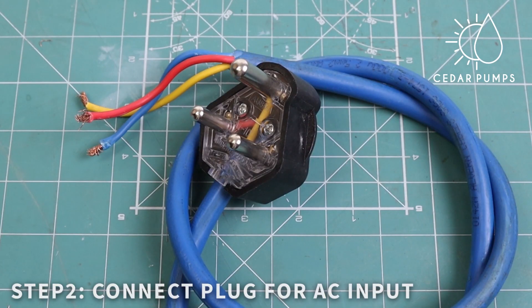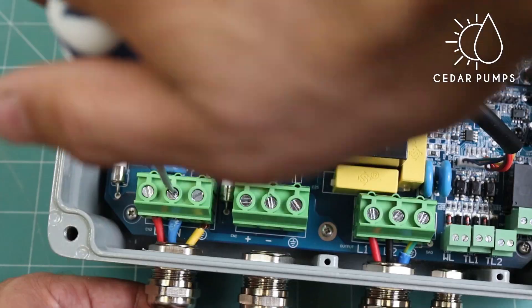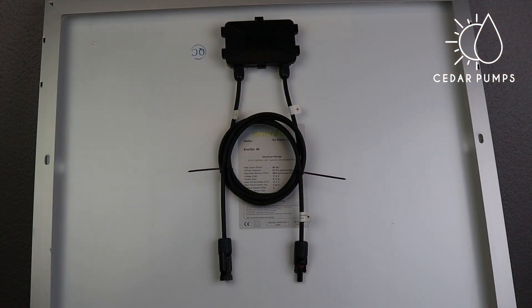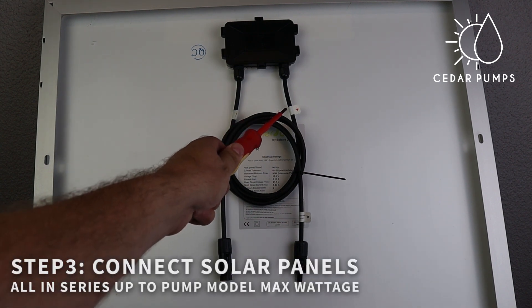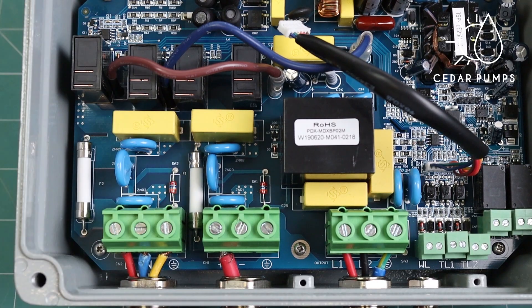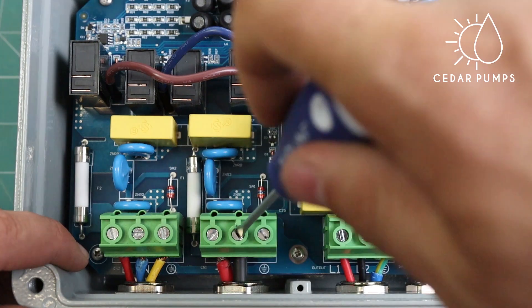Step 2: connect a plug for your AC input — this is your standard live, neutral, and earth connection. Step 3: connect your solar array. The multi-flow range works with all the panels in series up to the maximum wattage of the pump model — positive to positive, negative to negative. It is also a good idea to earth your panels and connect that to the controller.